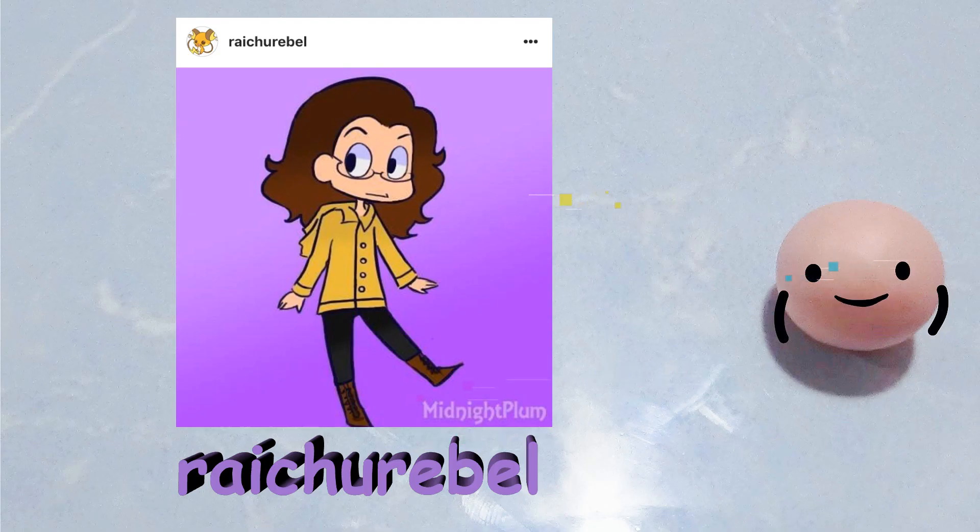So we're going to make the fourth drawing which was drawn by Rachel Rebel on Instagram. She is an animator here on YouTube and her handle is Midnight Plum. I really like the name.